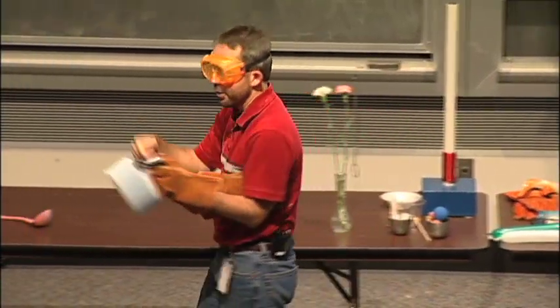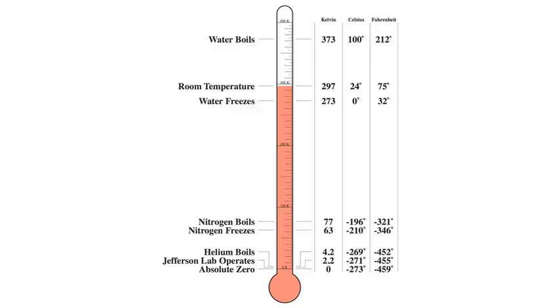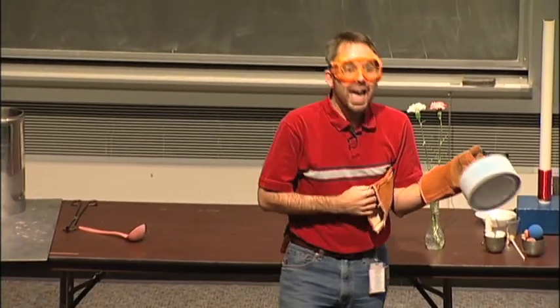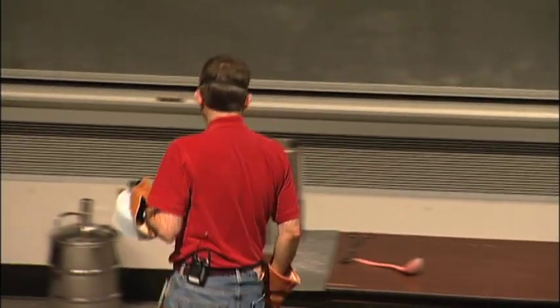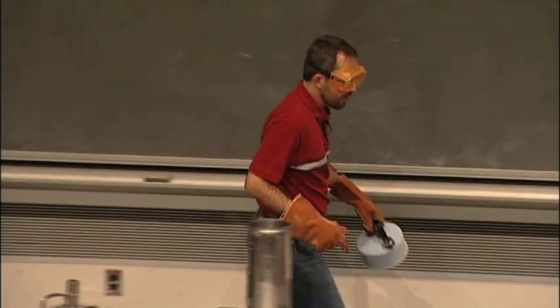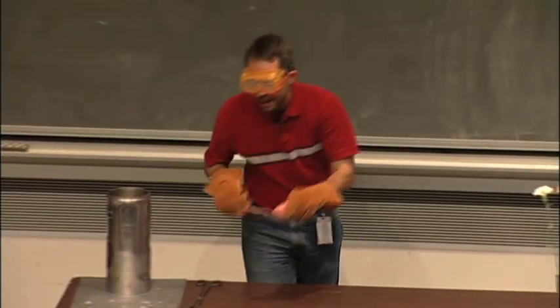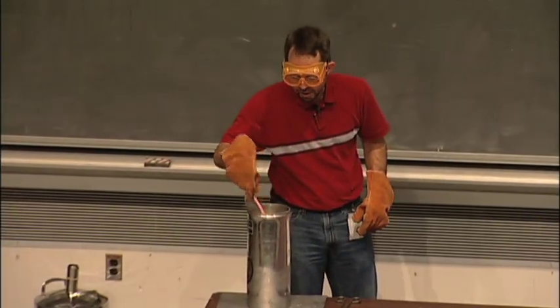So if I take the nitrogen and shove it in here and it whistles, what does it mean the nitrogen's doing? It's boiling. It just happens that it boils if it ever gets warmer than 321 degrees below zero. What in the room is warmer than 321 degrees below zero? Everything. Everything in the room is about 400 degrees too hot for this stuff to stick around. So if the nitrogen touches anything in the room, it boils, changes back to a gas, goes into the air, and we end up breathing this stuff.